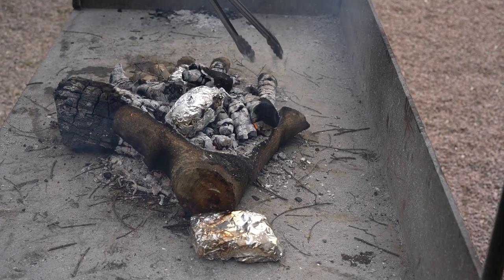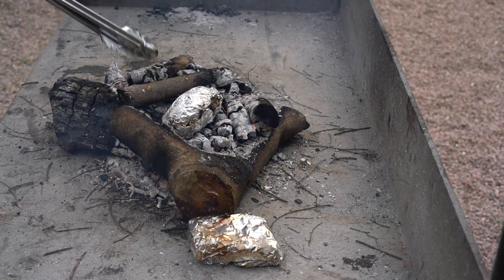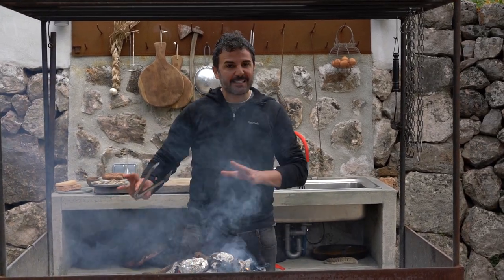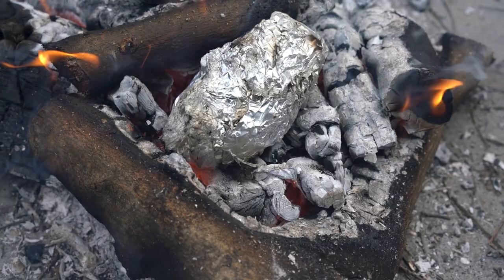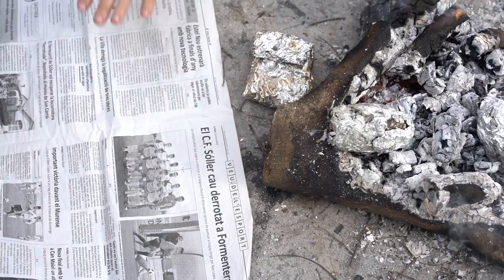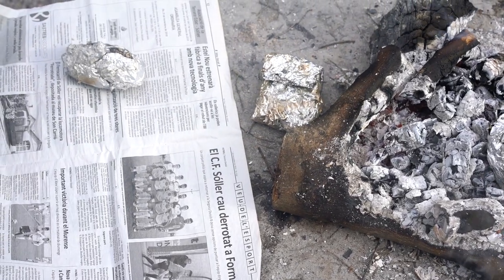Una vez asado el embutido, lo que hacemos es apartarlo de las brasas y dejarlo al calor de esta leña, al calor de este acero corten para que se vaya manteniendo caliente. Una vez tengamos el boniato asado, lo que tenemos que hacer es envolverlo en papel de periódico y ponerlo a un lado para que se vaya terminando de cocer.